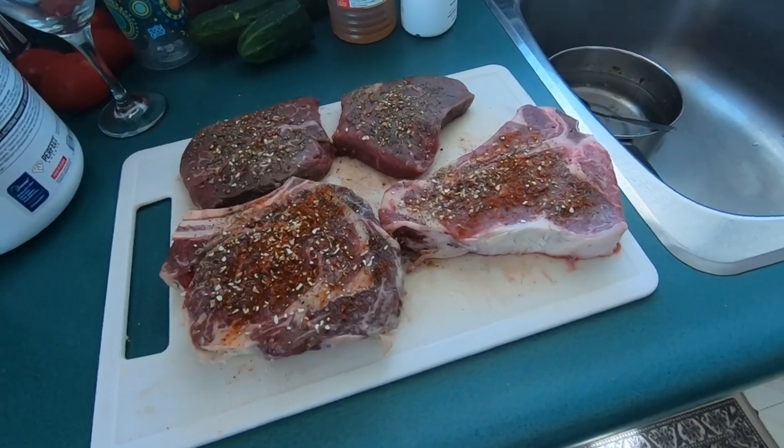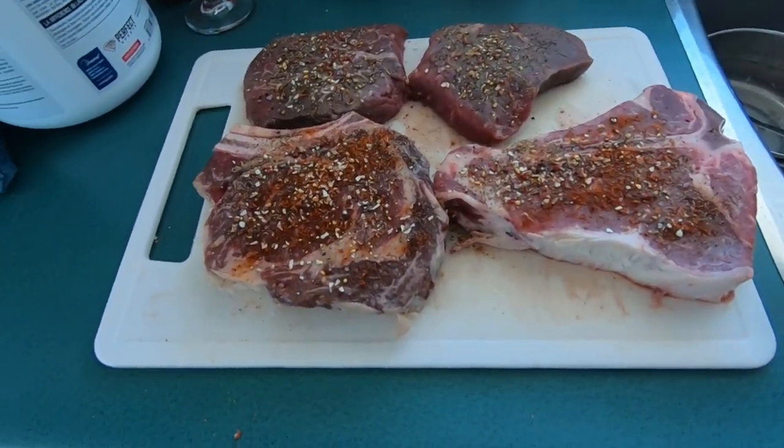Look what we got — we got some T-bones, ribeye, and a couple of blade steaks.